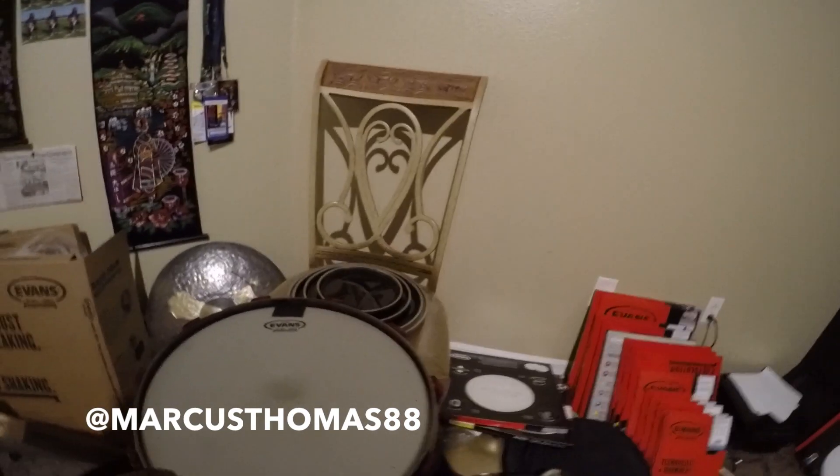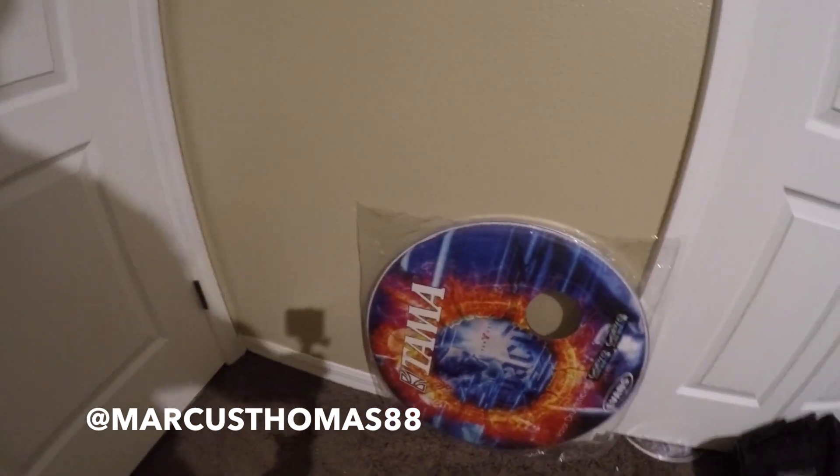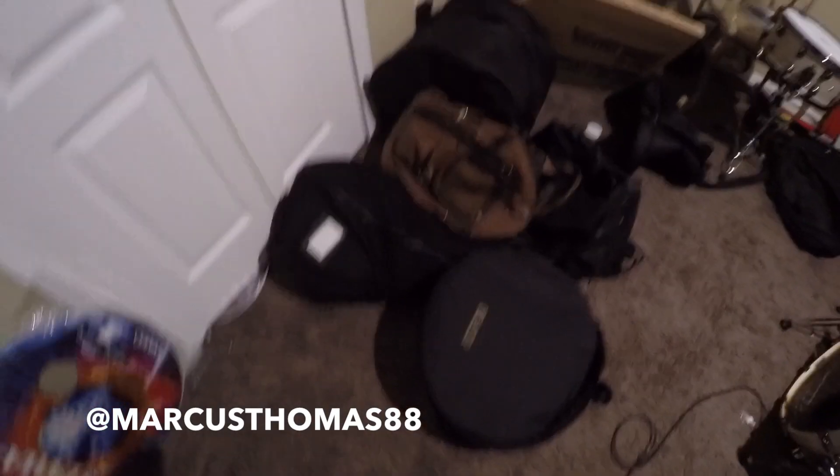Shout out to Evans, of course. I love all my gear, I love my companies — Evans drum heads, Evans bags. Shout out to all my companies for showing love all the time. I'm very blessed and fortunate to have all these endorsements. Also, I endorse FSP Custom Cables as well.